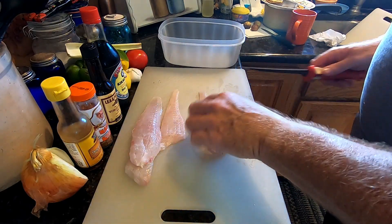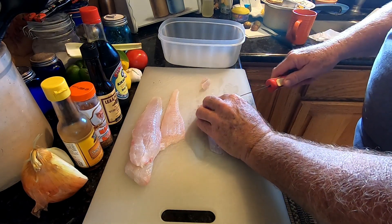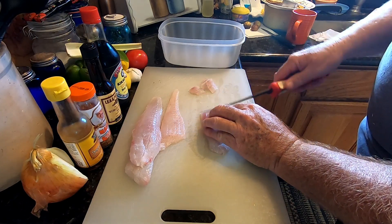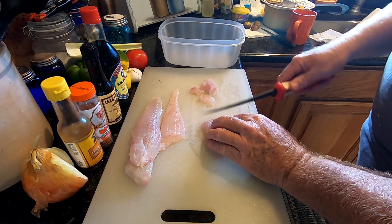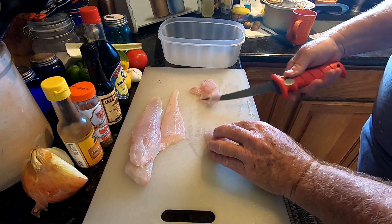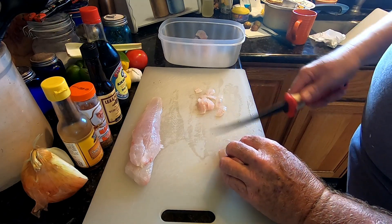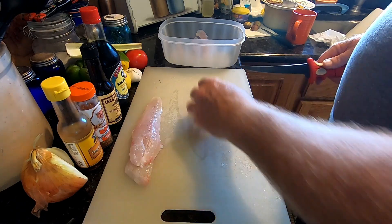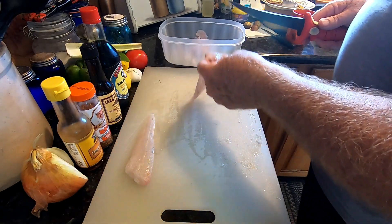The first thing we'll do is slice up our flounder. I'm going to slice nice pieces on a bias like this, almost like a sashimi slice to it. Oh, that's a beautiful flounder — only a couple hours old too.